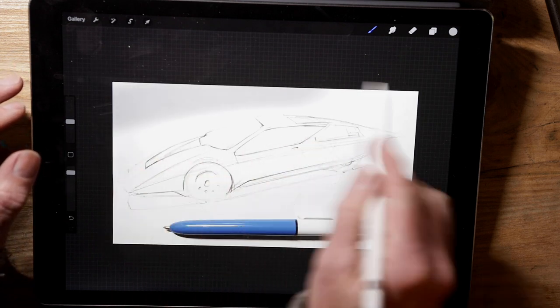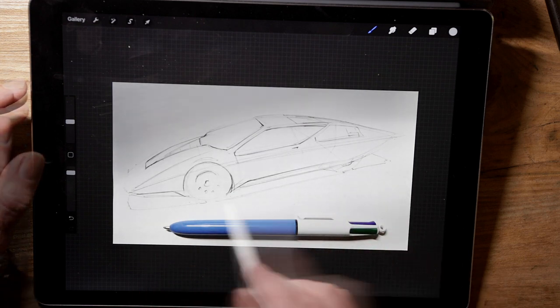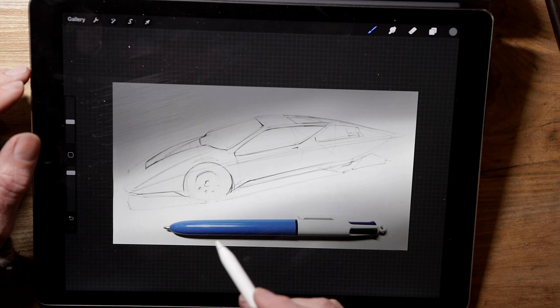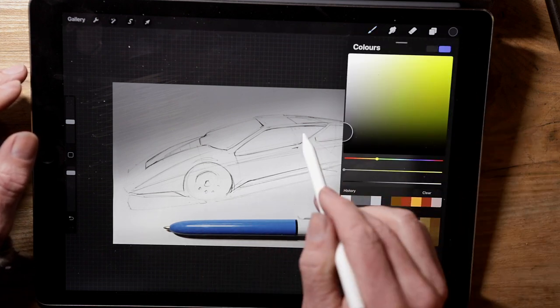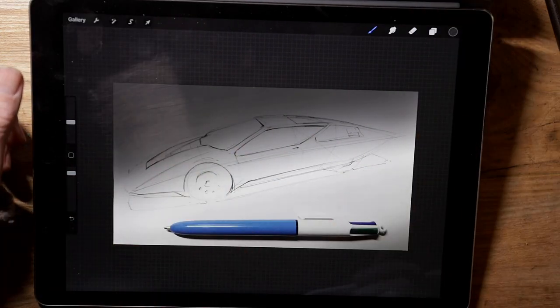So here I've made a new layer beneath my pen sketch and I've got a big soft airbrush and I'm just going to put a sort of gradient backdrop in. I want the car to be in a pool of light so I'm picking various greys — some light, some dark — and just playing around until I get something that I'm happy with.